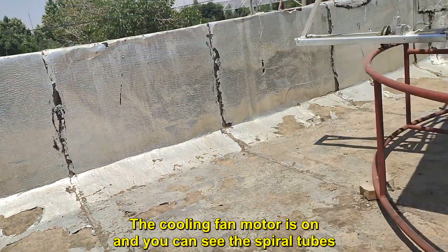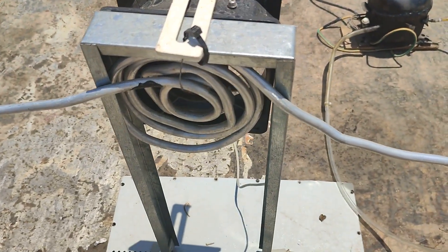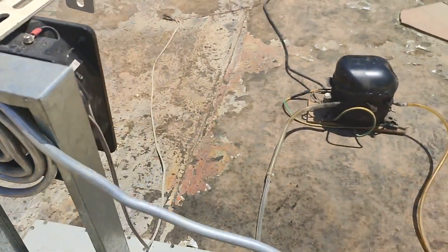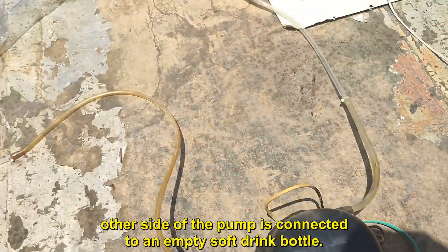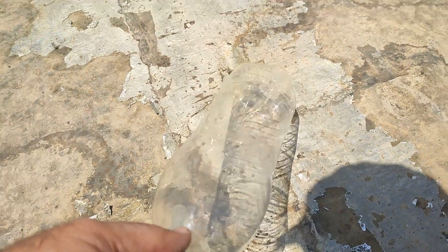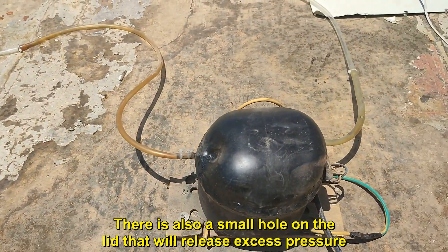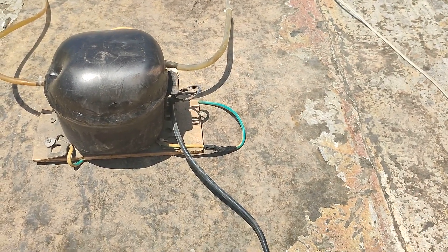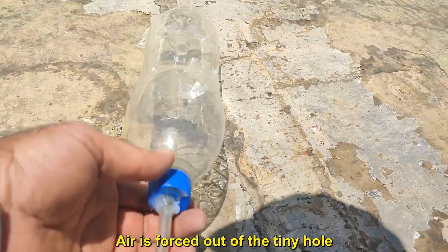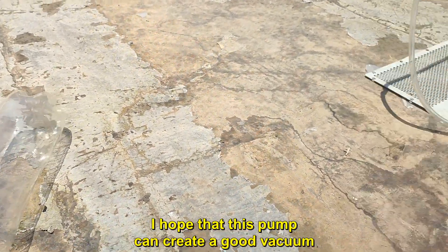The cooling fan motor is on and you can see the spiral tubes. This pipe is connected to the suction side of the refrigerator pump, and the other side of the pump is connected to an empty soft drink bottle. There is also a small hole on the lid that will release excess pressure. Now I turn on the refrigerator motor pump. Air is forced out of the tiny hole, and I hope that this pump can create a good vacuum.